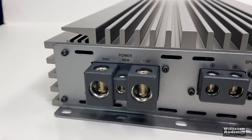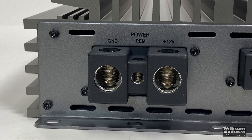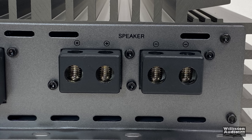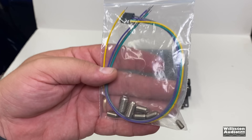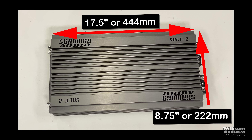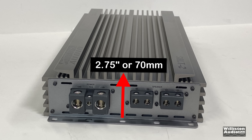On the other side, there are 1/0 inputs for power and ground and dual outputs for the speakers, which are 8 gauge. It's a monoblock amp, but dual outputs give you more flexibility for wiring multiple subwoofers or dual voice coil subwoofers. There's also a 4-pin connection for remote status, letting you extend LEDs for power or protect. Dimensions are 17.5 inches long by 8.75 inches wide by 2.75 inches tall (70 millimeters).